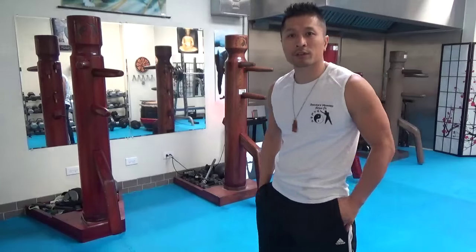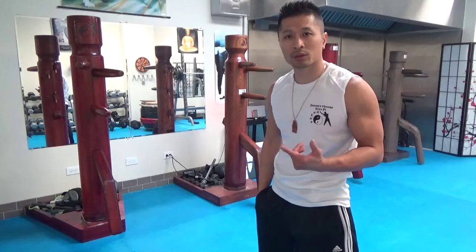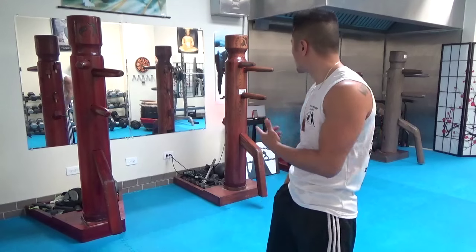This is Freddie Lee at Freddie's Modern Kung Fu. I'm excited to announce that I've gotten four wooden dummies for the school.